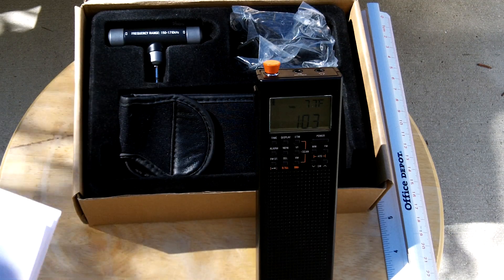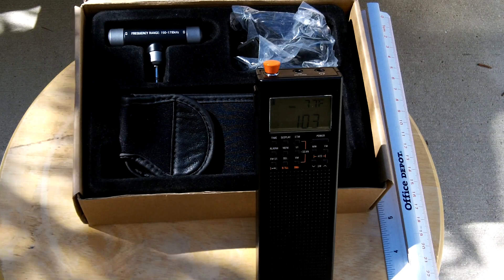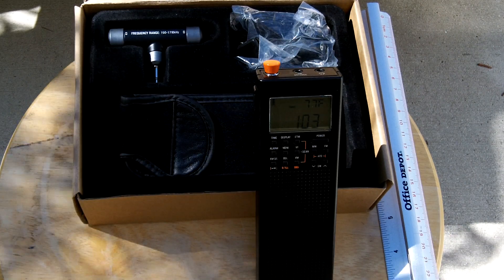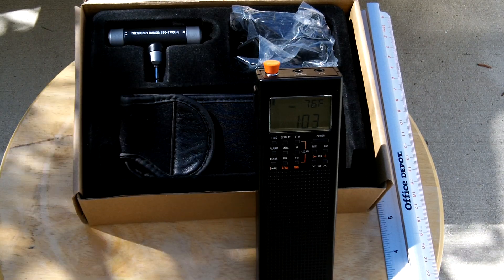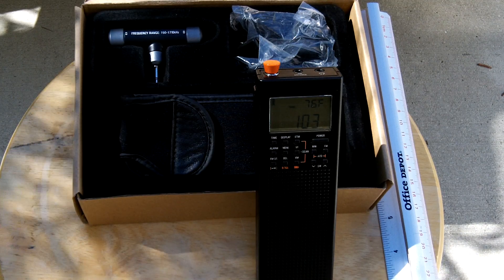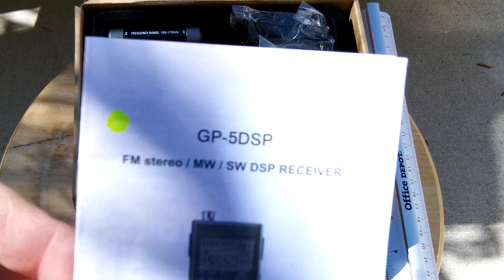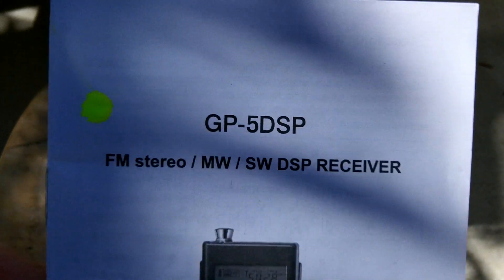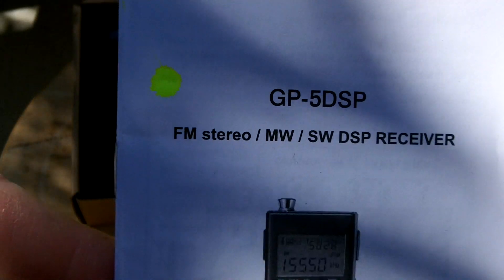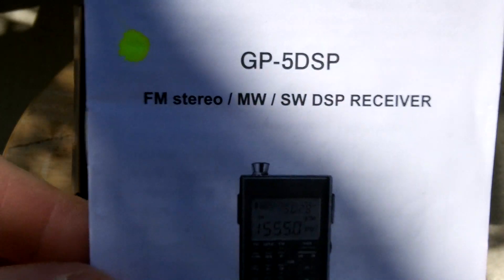Hey guys, Anthony here. Today's review is going to focus on a radio which I think is probably one of the best prepper, emergency, all-around carry radios out there for the money. It is by CountyCom and it's the GP5 DSP FM, AM, and shortwave receiver.